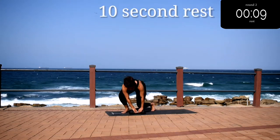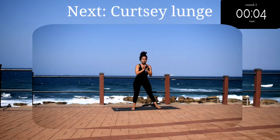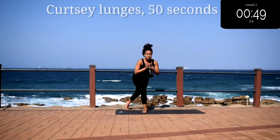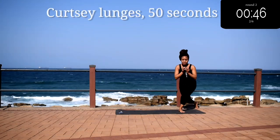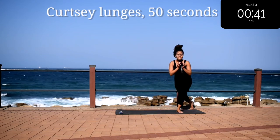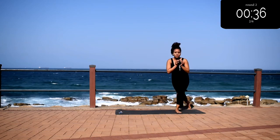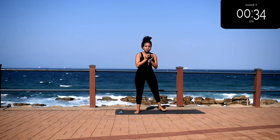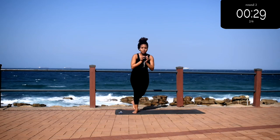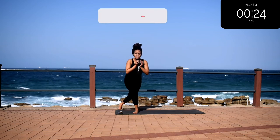Good, take a 10 second rest. Up next we've got curtsy lunges — it's your last exercise, don't give up! Curtsy lunges for 50 seconds. You must have good knees for this; if you've had a knee replacement or have a knee injury, rather stick to your normal squat. Keep your back nice and straight, your tummy tight. Go at your own pace but don't give up.